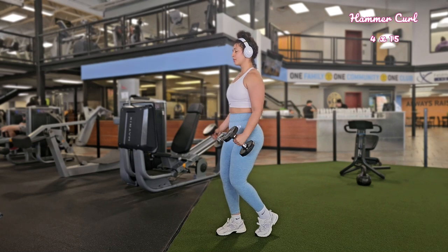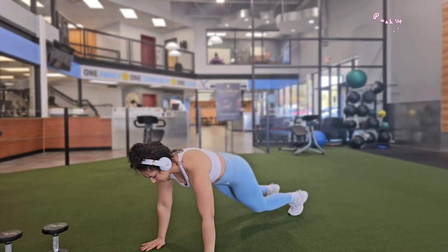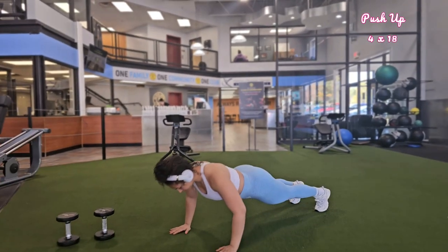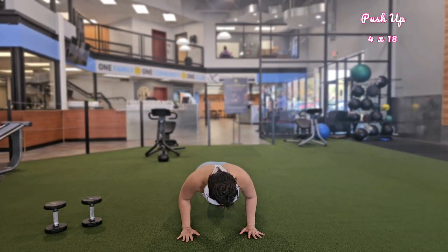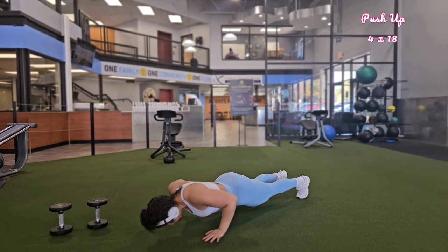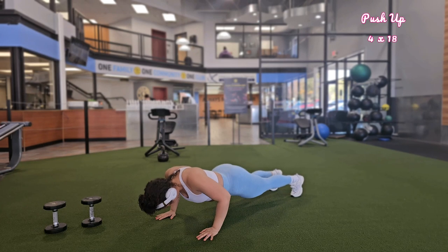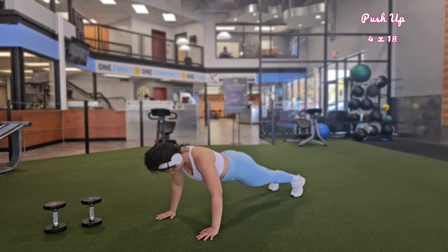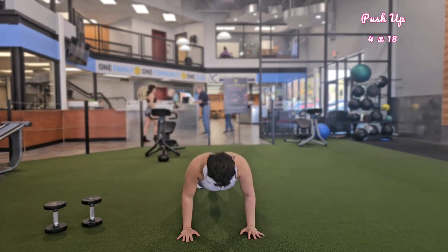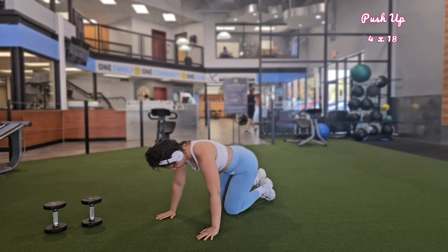Next, we move on to push-ups, working your chest, shoulders, and triceps. Get down on the floor face down and place your hands slightly wider than your shoulders, palms flat on the ground. Extend your legs behind you with your toes touching the floor — your body should be straight as a line. Engage your core and keep your head in line with your spine, looking down at the floor. Maintain a straight back, avoiding arching or sagging. Inhale as you bend your elbows, lowering your chest toward the ground, keeping elbows at about a 45-degree angle. Do four sets of 18.